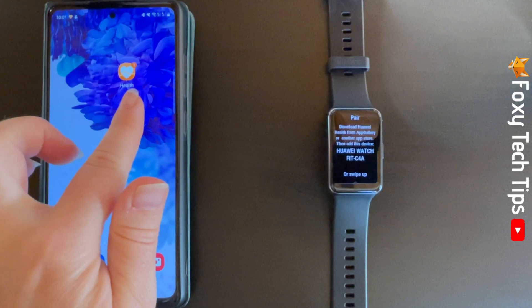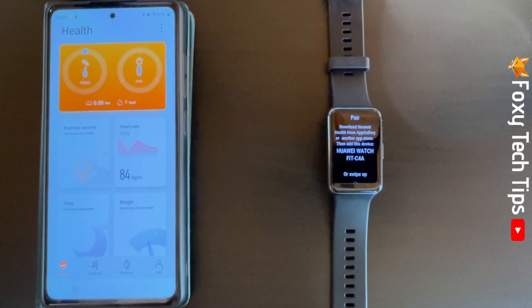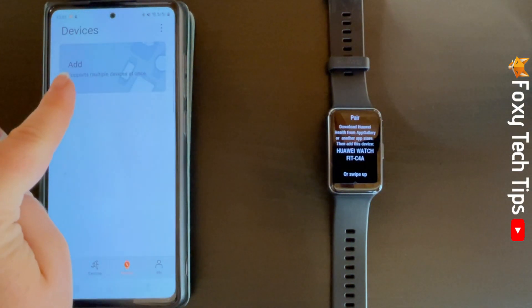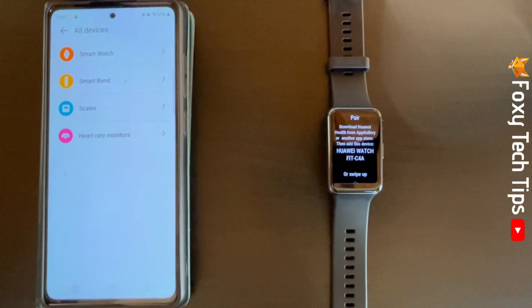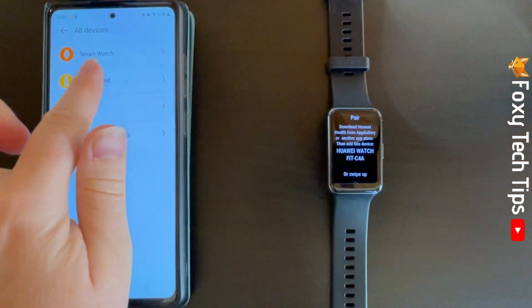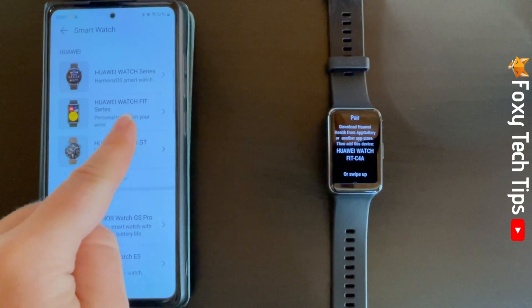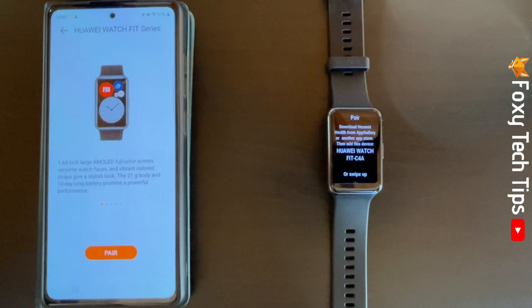Open the Huawei Fit app and tap Devices at the bottom of the page. Tap Add, select Smartwatch, select Huawei Watch Fit series, then tap Pair.